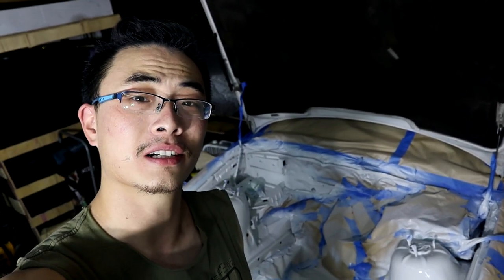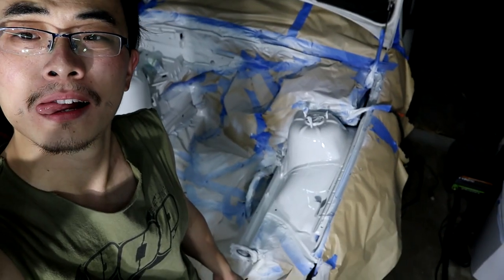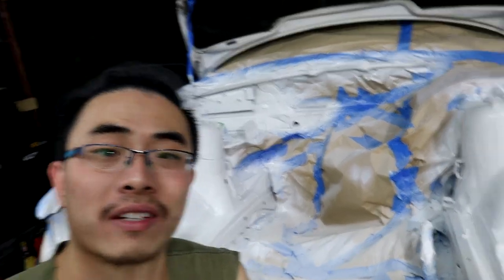After God knows how many hours, the paint job is done. It's not completely dried out yet so we'll see how it looks tomorrow. I'm pretty satisfied with the result — obviously it's not perfect, but it is what it is. When you're doing it yourself, make sure to wait until the paint is at least touchable before you remove the masking tape and paper, because if the paint is still wet you might pull part of it off along with the tape.